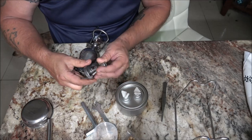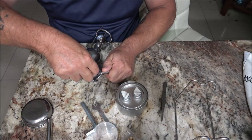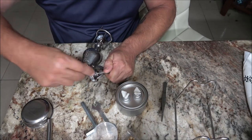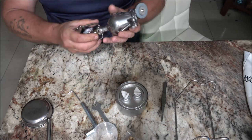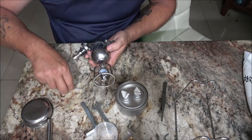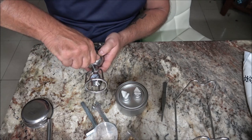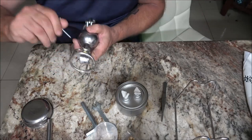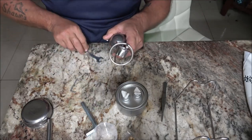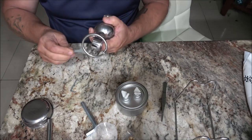Leave it loose enough to turn a little bit — there we go. You can tighten it once it's on there too. Make sure that's tight — and it is tight. Good. And then make sure the gauge is tight.